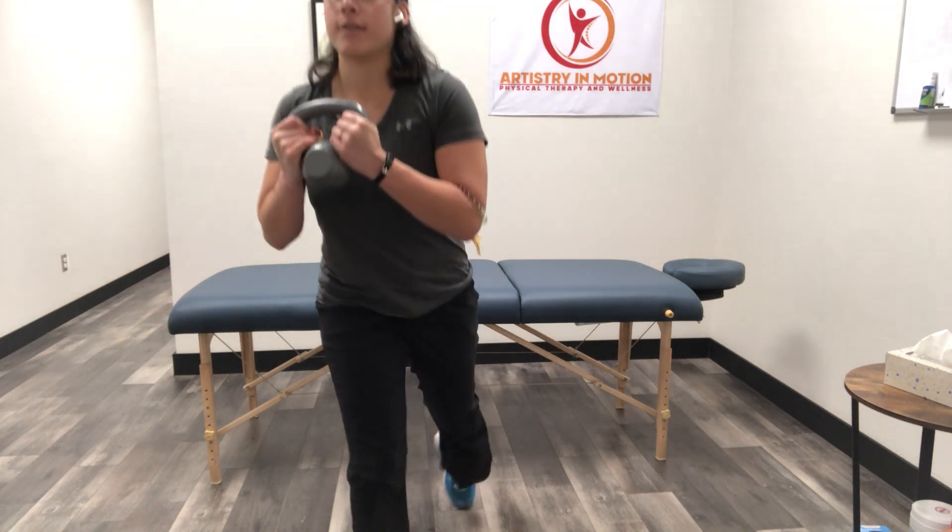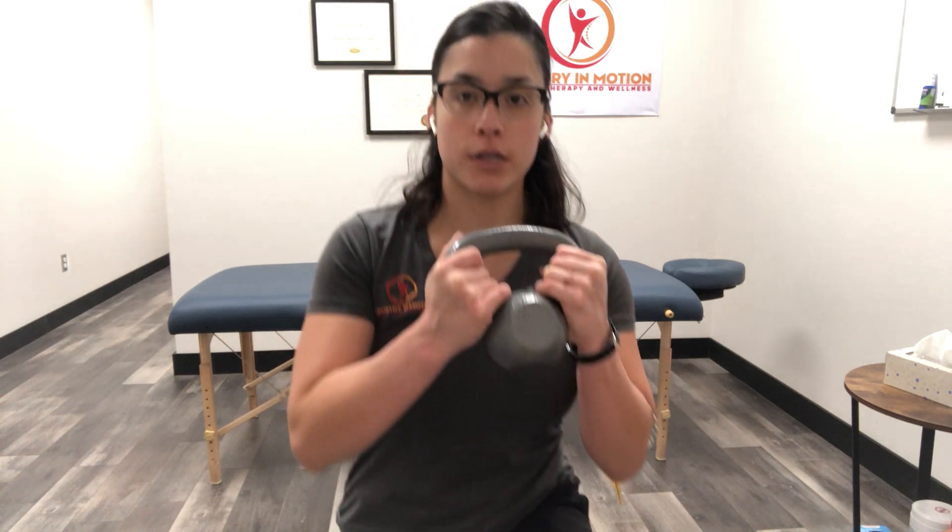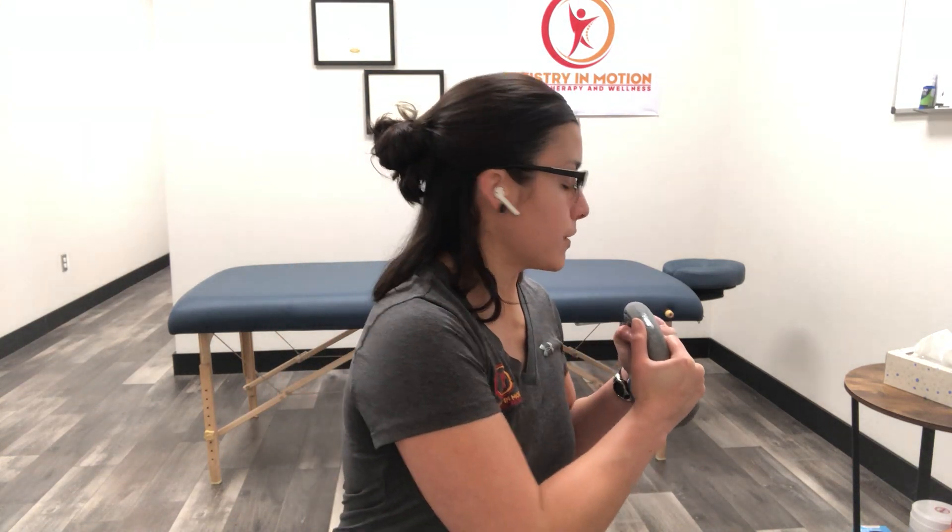We're going to lunge forward and then come as low as you can without tapping the knee on the ground. We're going to rotate and then do that again — stepping forward, lunge position, and then rotate slow and controlled.